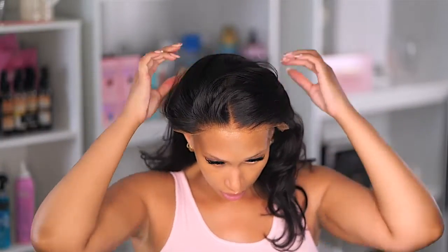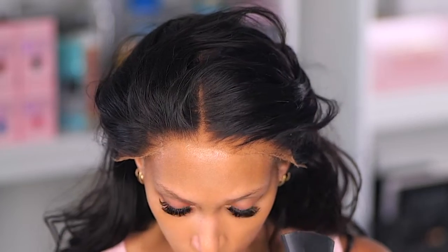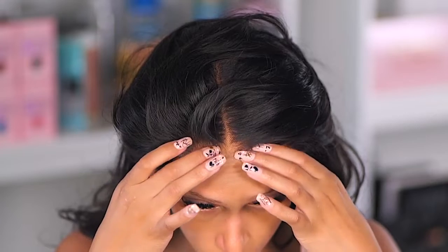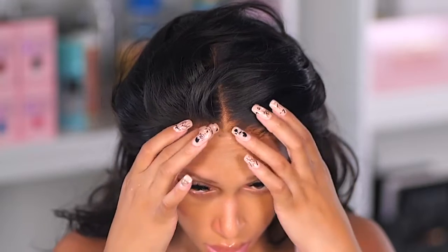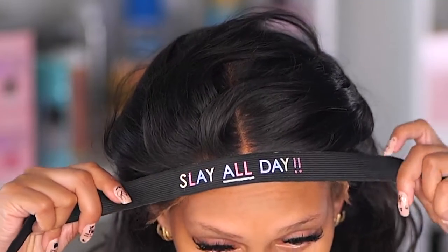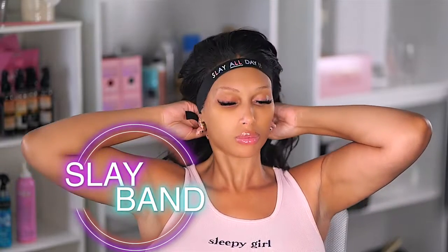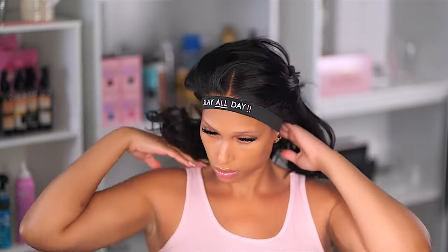I only have on a wig cap and my hair is braided down flat. I spray around my hairline and let that sit for a second with the dryer just until it's sticky, then take the lace and push it down. Instead of taking my fingers and pressing the lace trying to make it stay down, I'm going to take my slay band and put it around my hairline. This is going to hold that lace and melt it into place.